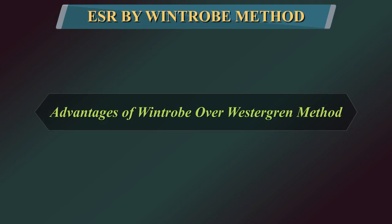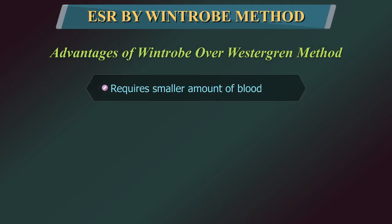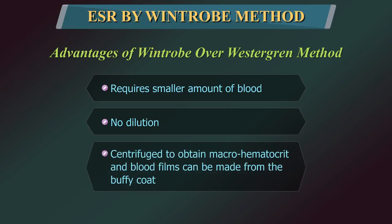Advantages of Wintrobe over Westergren method: The Wintrobe method requires a smaller amount of blood and involves no dilution. In addition, once the ESR has been read, the Wintrobe tube can be centrifuged to obtain a macro-hematocrit, and blood films can be made from the buffy coat.